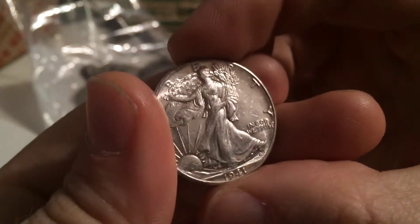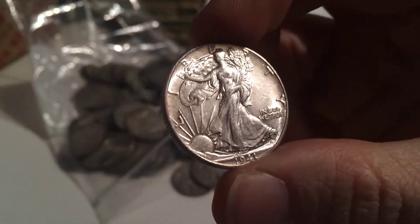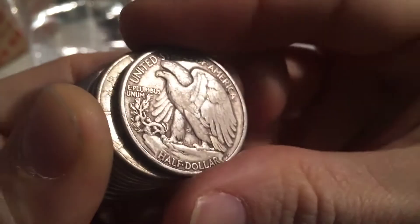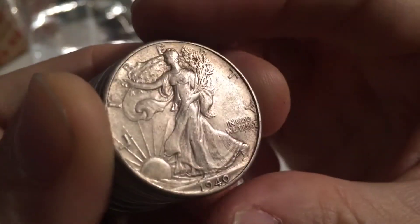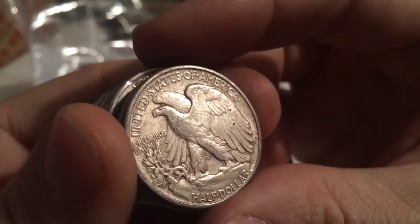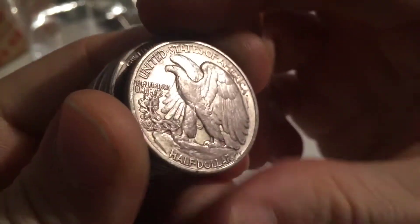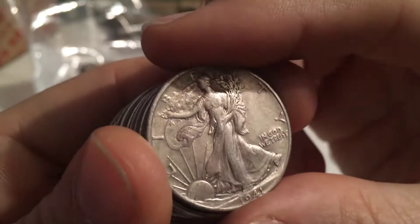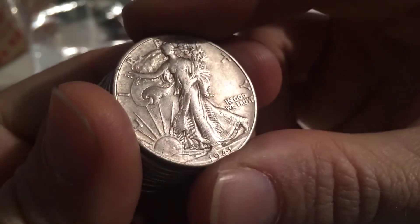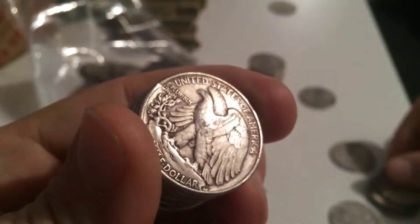I'm going to zip through these until I see another one that's worth showing and I'll stack them up and bring you back in a little bit. Gone through quite a few average circulated ones. Got this one - looking okay, not bad. And I got this one which is definitely a solid VF-35, but it may even push Extra Fine. Pretty nice - that's a nice reverse. Yeah, still a lot of detail there at the breast or chest, a few lines at the leg where the skirt goes over the leg, so that one's still pretty nice.